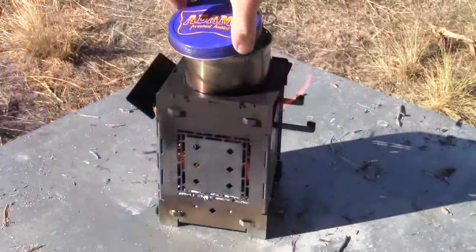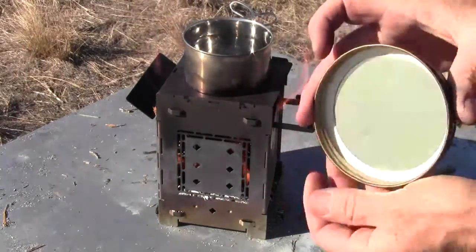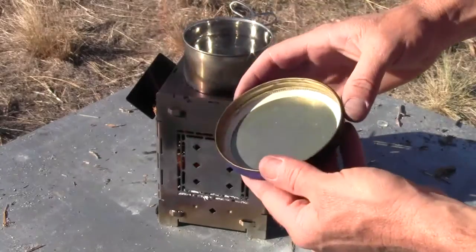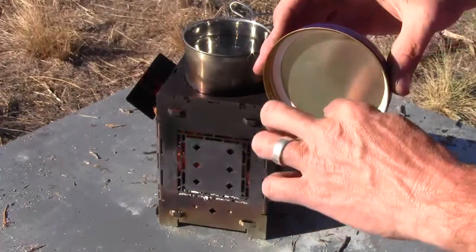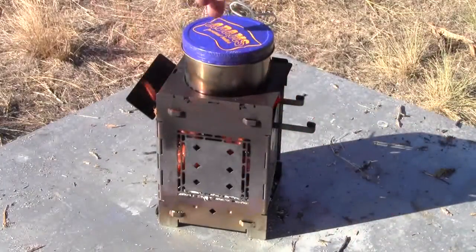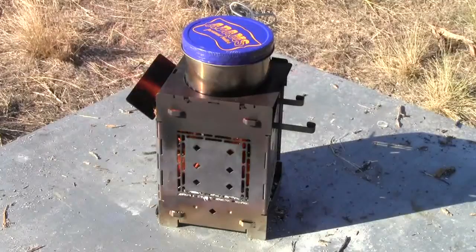There's a peanut butter jar lid that I kind of knocked out the ribs for the threads to screw on. It was just a little bit too tight with those, so I just went around there with a punch and pushed those out so that slides on real nice. That should speed up the boil time a little bit.